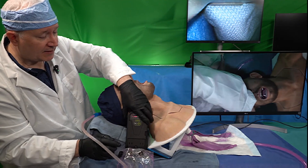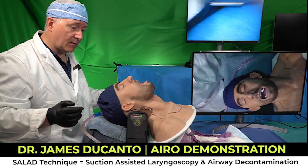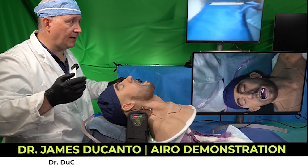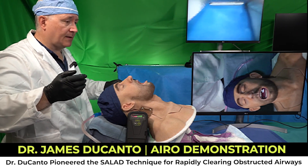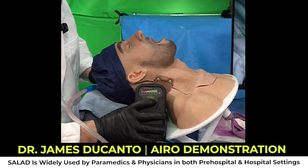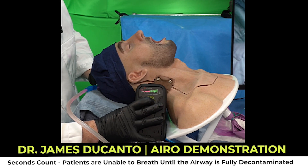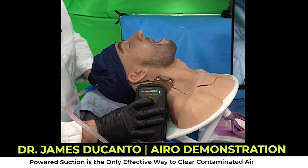I'm going to go ahead and put my unit down and examine my airway. You're going to notice that we have a completely contaminated airway, so we're going to perform what's called the SALAD technique. I'll begin suctioning the airway by activating the Aero unit and powering it up at 500 millimeters of mercury.